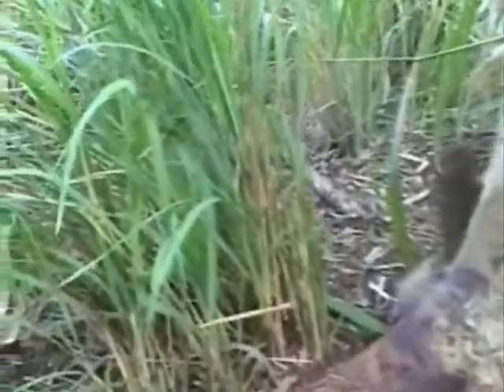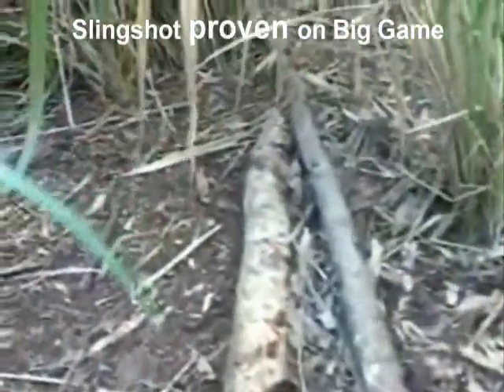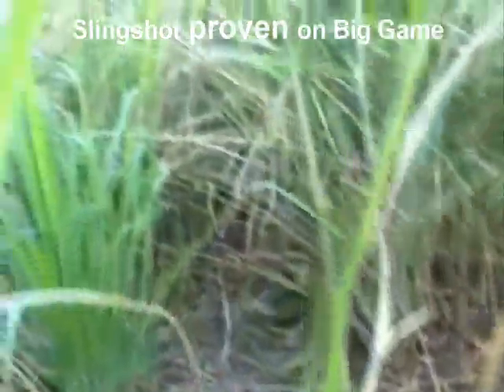You can get these at ChiefAJ.com. Go to his website — you can buy one of these for yourself. Try it. If you have access to small game, pigs, or that kind of stuff, this thing is the bomb. This thing rocks. This is right where I shot — there's blood everywhere. This is going to be an interesting track job through this thick grass.